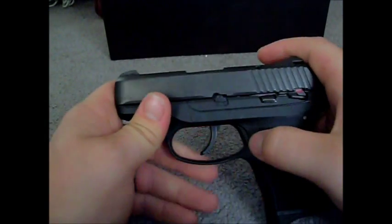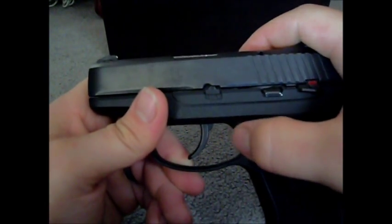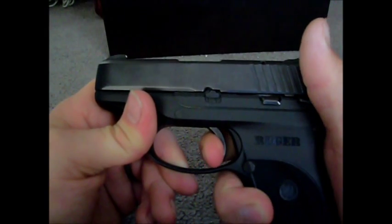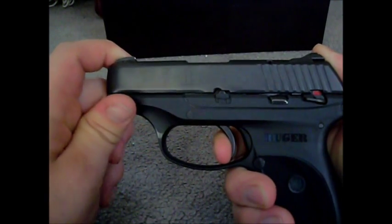It provides a shorter length of trigger pull. Instead of having the trigger break all the way at the back of the frame back into here, the trigger breaks right there and stops. It doesn't go back any farther — that's all it does.